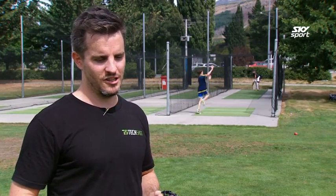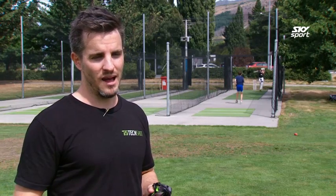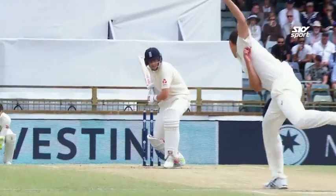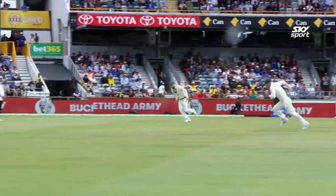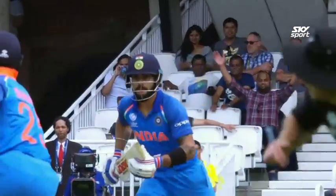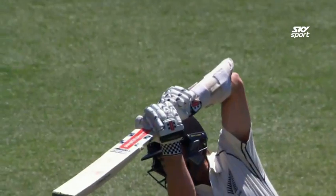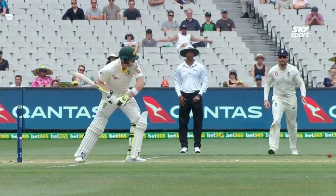When I first conceptualised the product, I did a bit of research on the top four batters in the world — at the time it was Joe Root, Virat Kohli, Kane Williamson, and Steve Smith. Looking at their techniques, every time they hit the ball, they've got a strong front elbow and they hit the ball elbow to the sky. That's exactly what this product is trying to emulate.